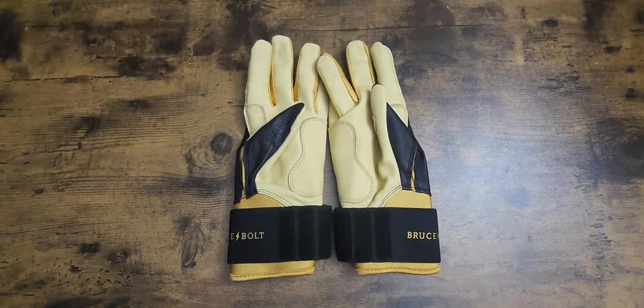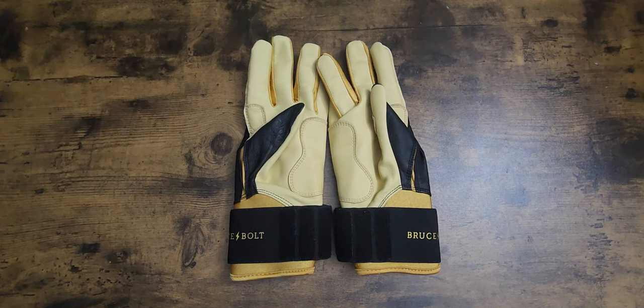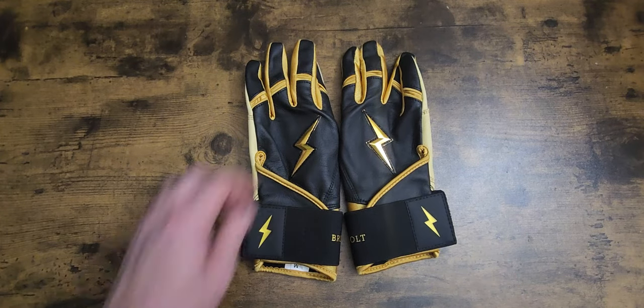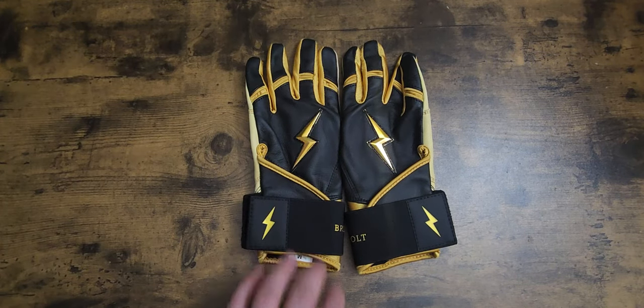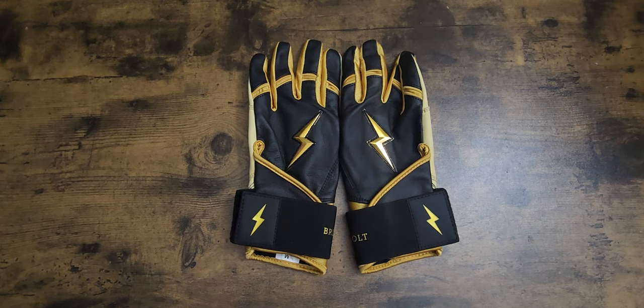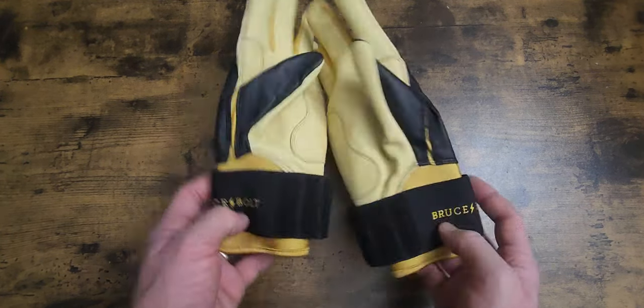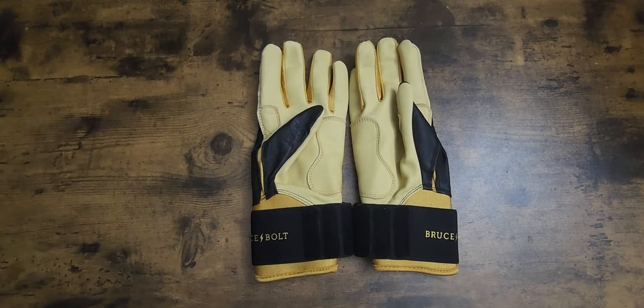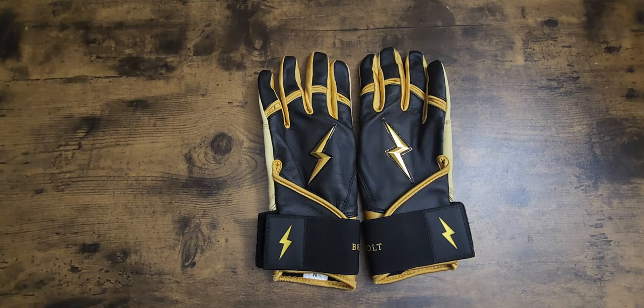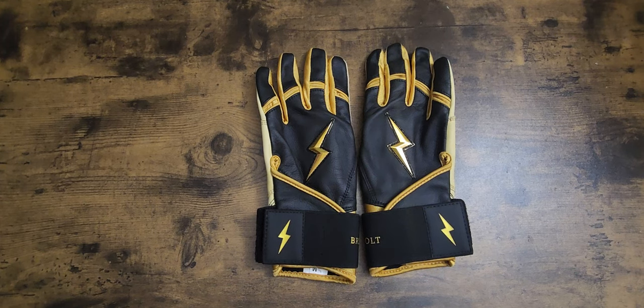On their website they do have a one-year warranty, so if you buy a pair, get the one-year warranty - that'll help out if they split or anything within a year. I believe they're the only batting glove company that comes with a one-year warranty, so might as well do it when you get them. Love them - get you a pair. These are the black and gold Bruce Bolt long cuff batting gloves. If anybody has any questions, please leave a comment down below. This is Kurt Rice at Kurt Rice Baseball - y'all have a blessed day.